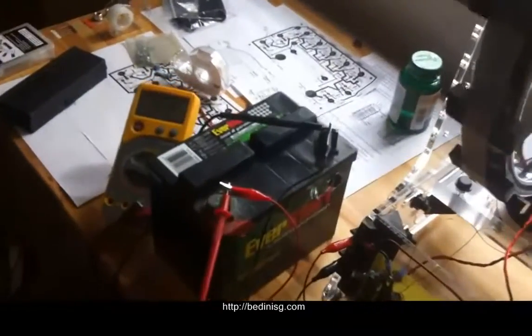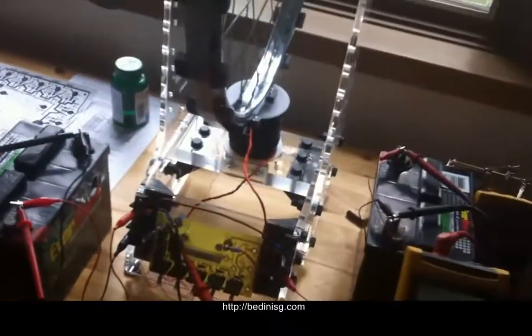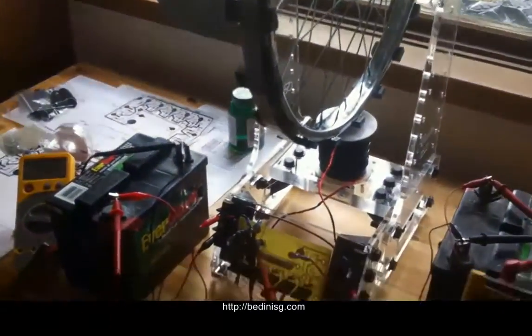I tightened this coil down because we didn't have that for the demo video. Something happened and suddenly it just jumped up about 30% in RPM and pushed the output battery way higher — it just sped right up.